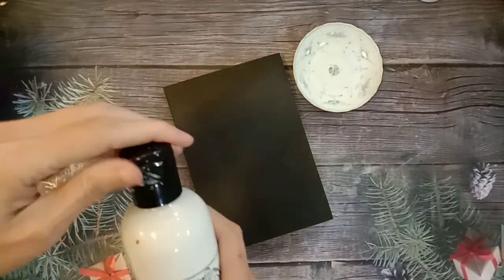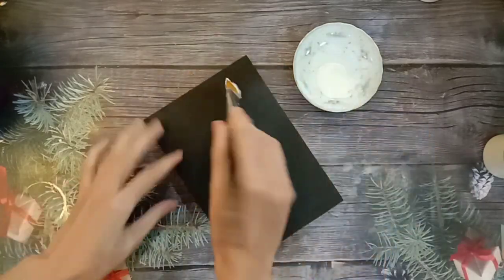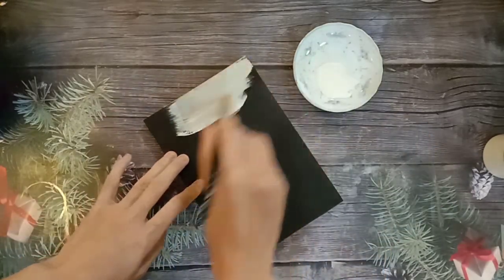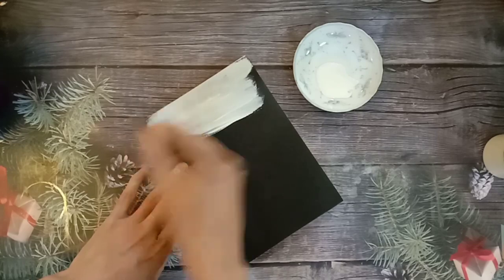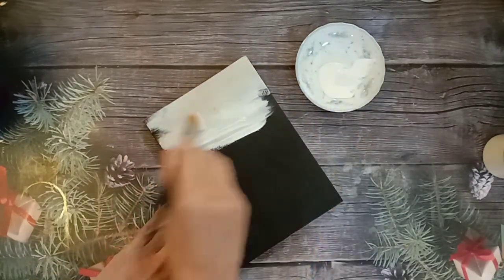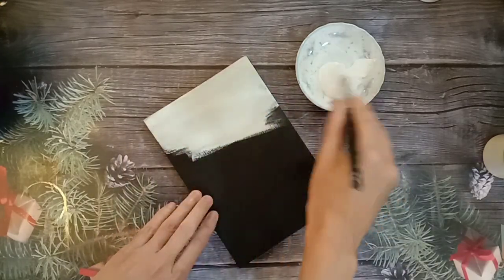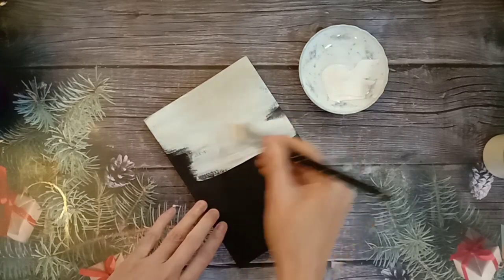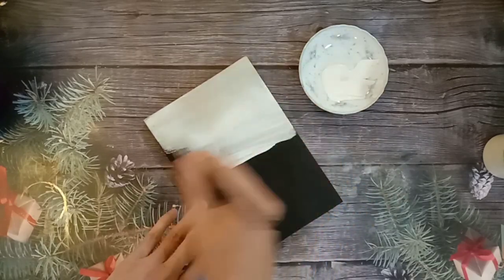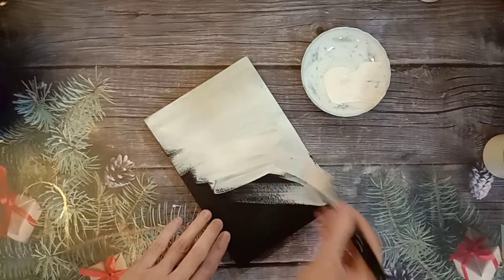So now I will apply a layer of soft white acrylic paint on the whole surface. 就是整个把它涂满。If you want it to look opaque and very nice, you need to apply two layers — blow dry, then do another layer. No need to sand. 如果要它涂得非常饱和，就是要涂两层，吹干了再涂一层，不需要打磨。